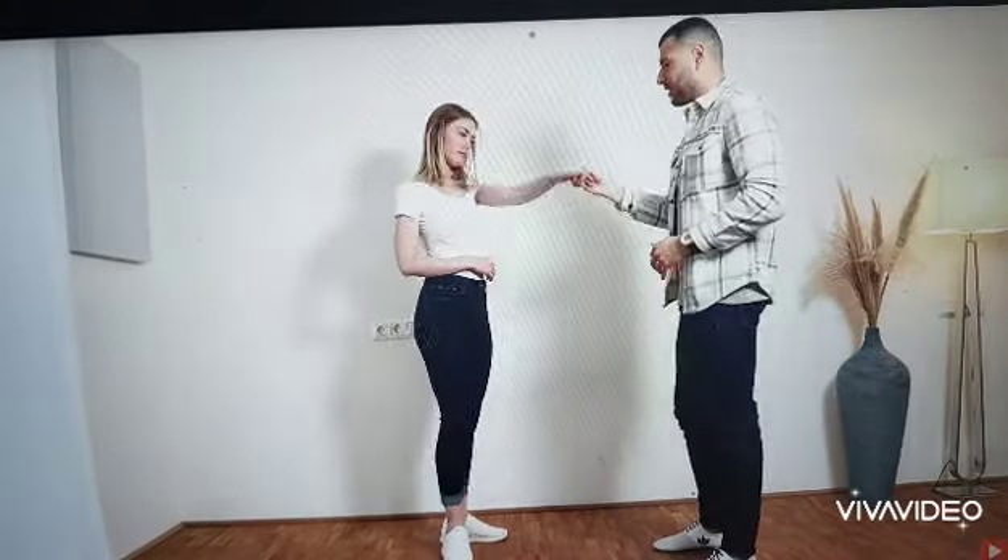That way, the woman needs to turn. So we go again in 1, 2, 3, 4, 5, 6, 7, 8. And twist in 1, 2, 3, 4. And basic in 5, 6, 7, 8.